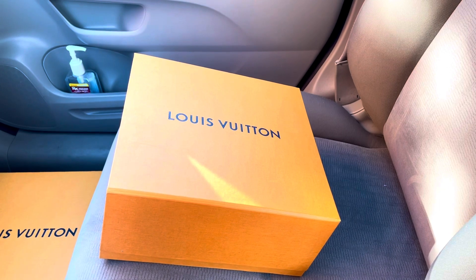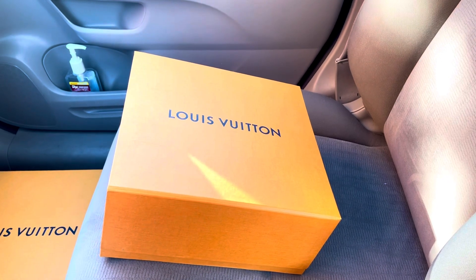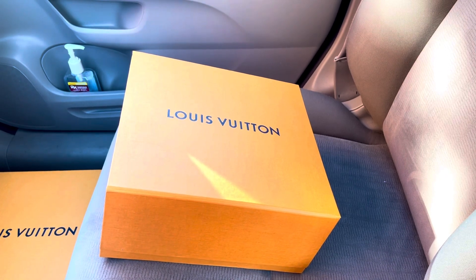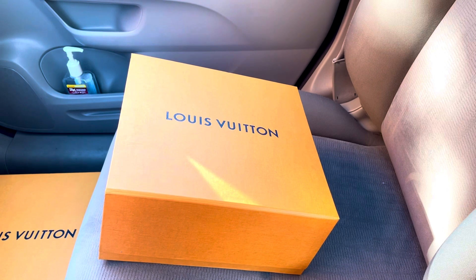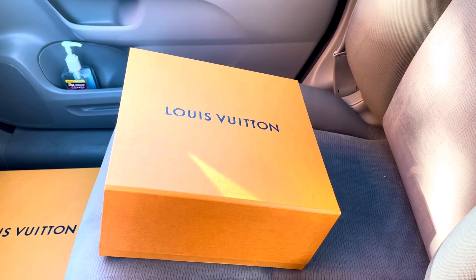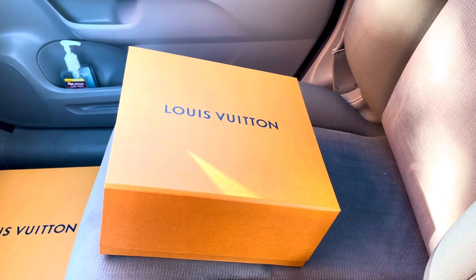This is the Louis Vuitton Reverse Mini Palm Springs. As you know, if you go to the store it's going to cost you an easy $2,140 plus tax — ending up around $2,350. I got this bag for $1,700, so I literally saved about $650.